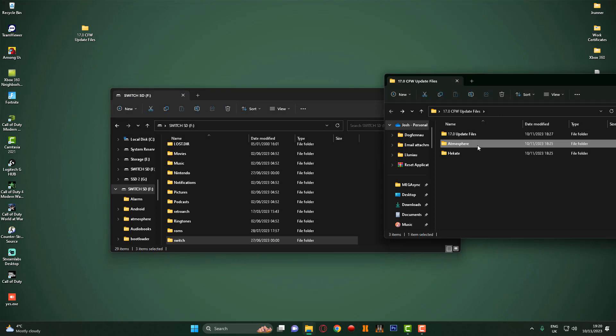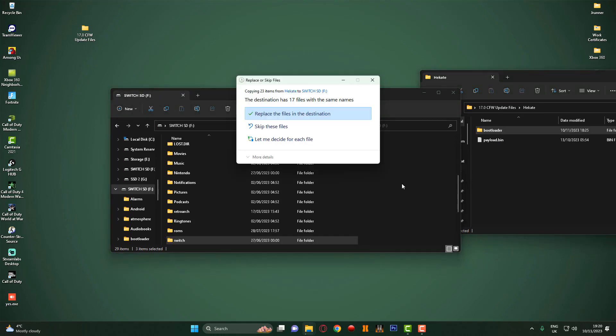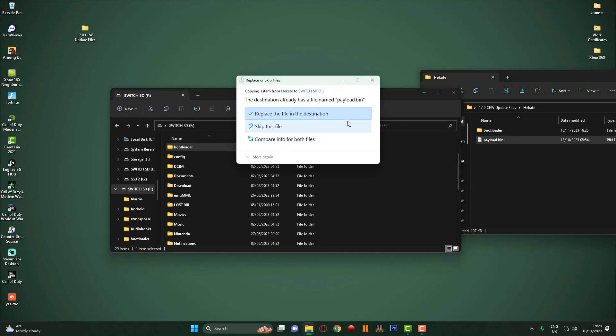The next thing I'm going to do is go back out of this folder and head over to the Hekate folder. We're going to drop the bootloader folder onto the root of the SD card - it'll probably say the destination already exists, go ahead and replace. Then I want to grab the payload.bin file - if you've got a Nintendo Switch V1, which is an unpatched console, this is the file you use with TegraRCM to boot into Hekate. I'm just going to drag this onto the root of the SD card and click replace since I've got the old payload.bin file.